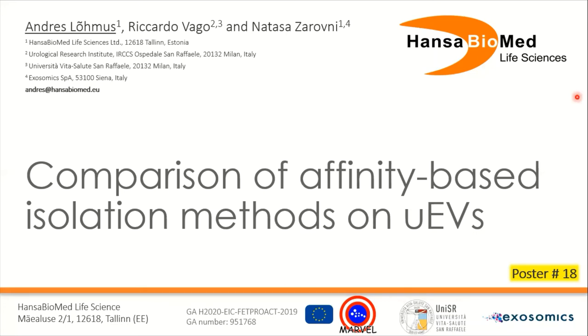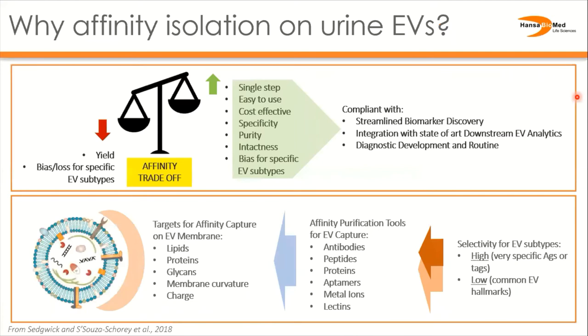Hi, I'm Andres from Hansa Biomed Life Sciences and I will discuss affinity isolation of extracellular vesicles from urine. Affinity isolation is an excellent idea for EV purification, as it is fast and simple and can give very high purity of the final sample, depending of course on the specific tool and marker used.